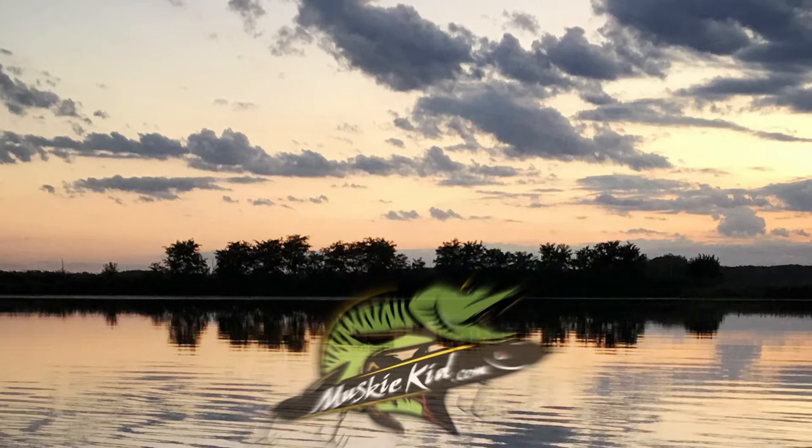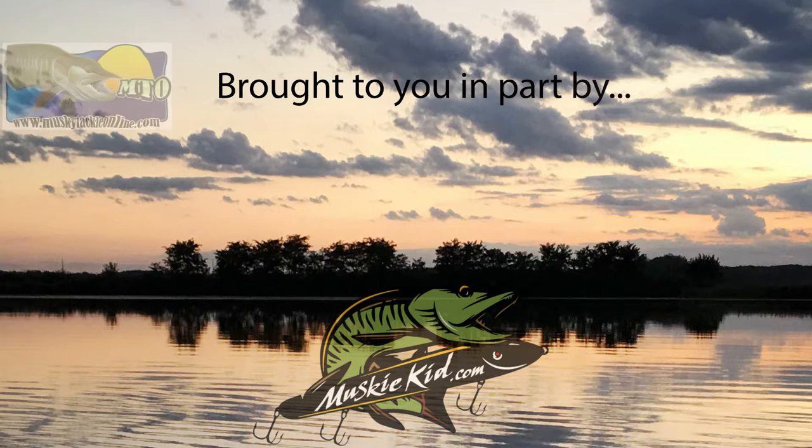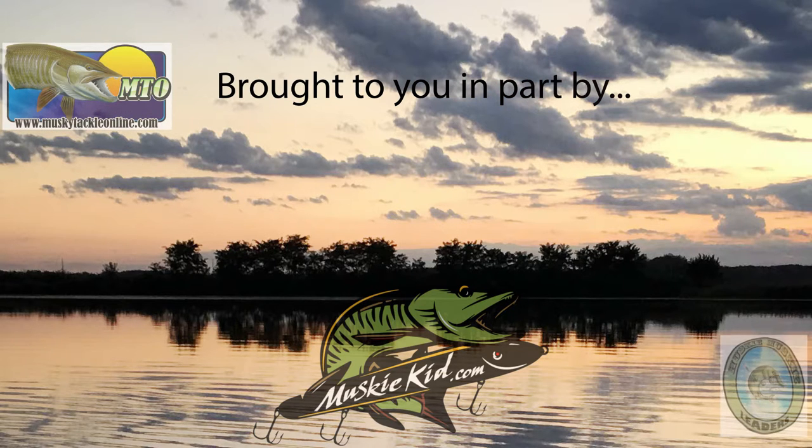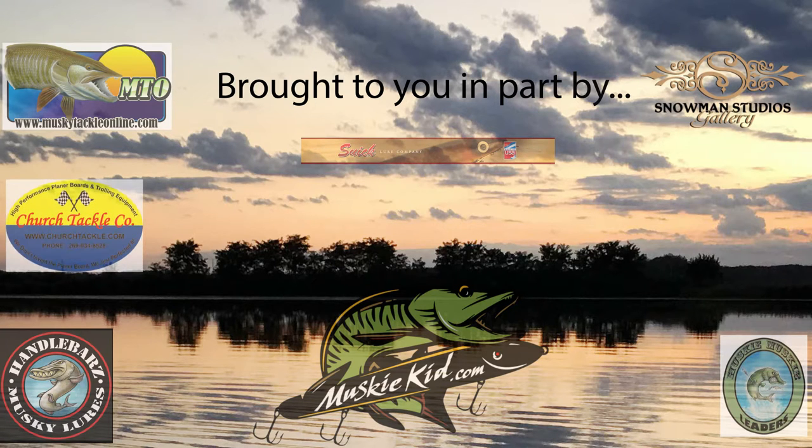Dedicated to all the fishermen out there, especially the muskie fishermen — the muskies. I like to catch the muskies, that's what I do. Sometimes I catch walleyes cause I like them too. And I can catch crappies all night long, but I can catch muskies till the break of dawn.